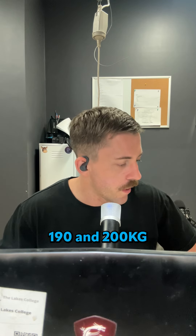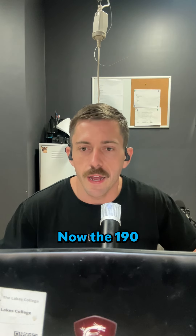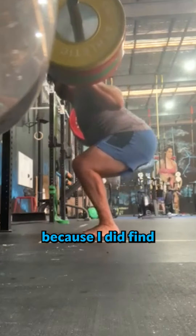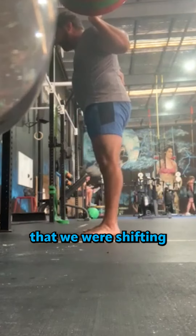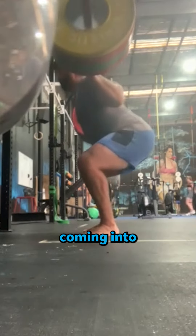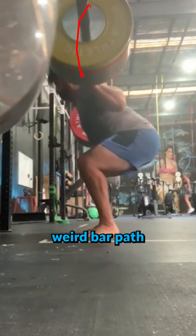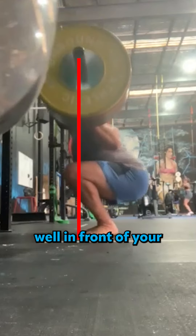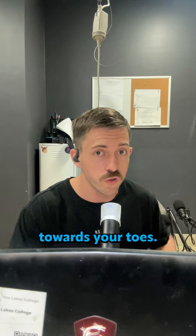Moving on to back squats 190 and 200. The 190 is the rep I want to look at addressing first, Tristan, because we were shifting quite far forward with our chest. Our chest was dropping as we were coming into that squat, giving it this kind of weird bar path as we come down. The bar is well in front of your mid foot, which is going to cause a lot of your weight to be shifting towards your toes.